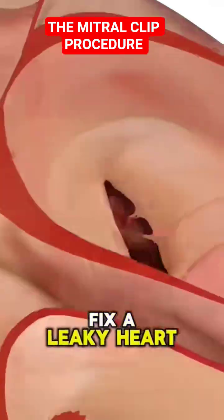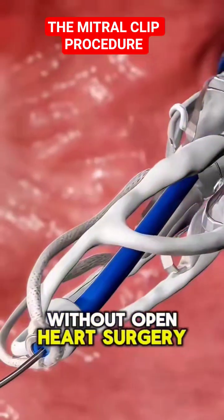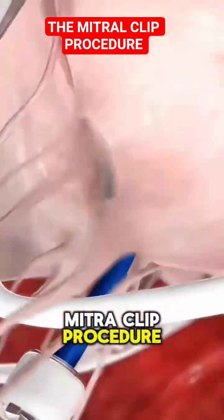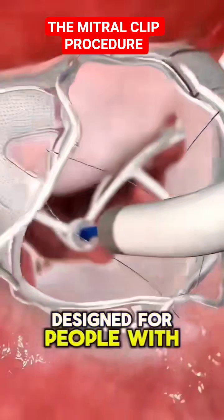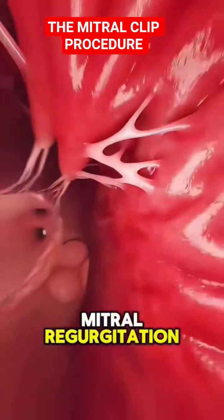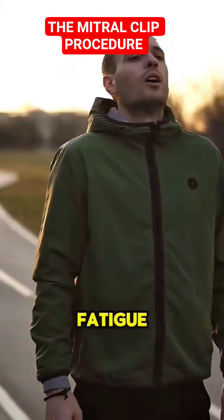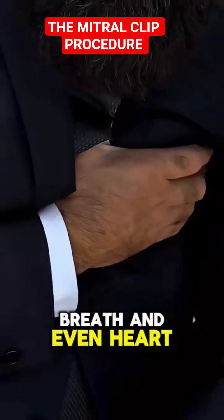Ever wondered how doctors fix a leaky heart valve without open-heart surgery? Let's talk about the MitraClip procedure. The MitraClip is designed for people with mitral regurgitation — when the heart's mitral valve doesn't close properly, causing blood to leak backward. This can lead to fatigue, shortness of breath, and even heart failure.